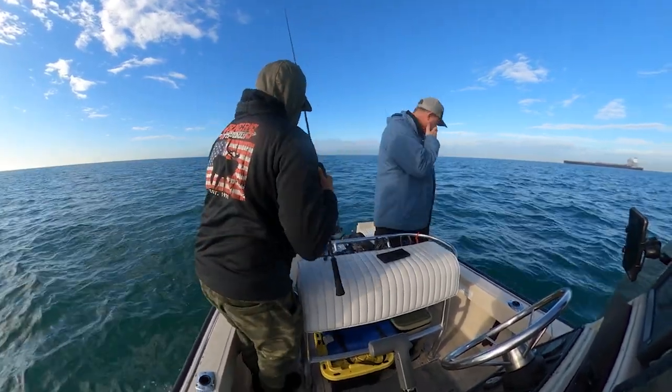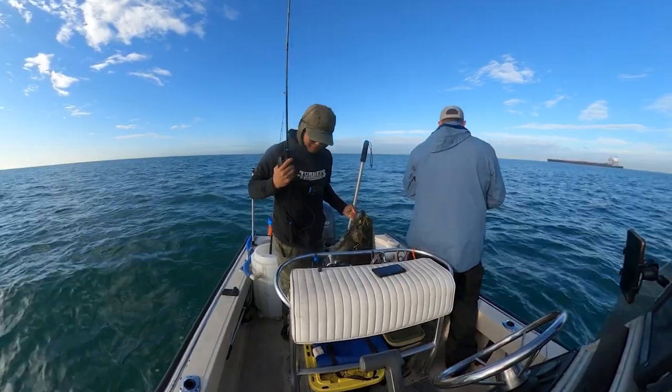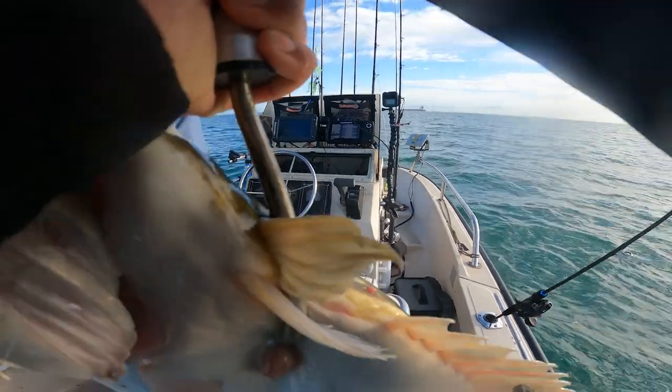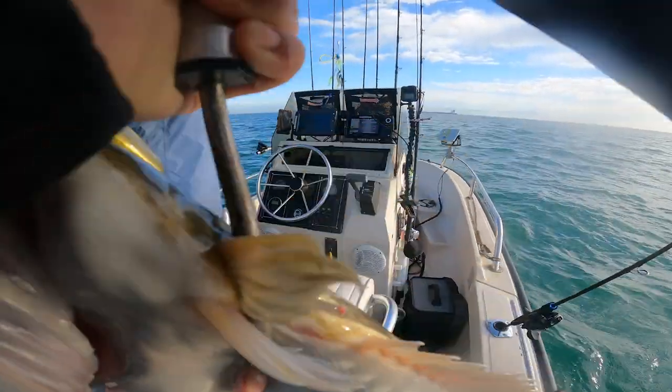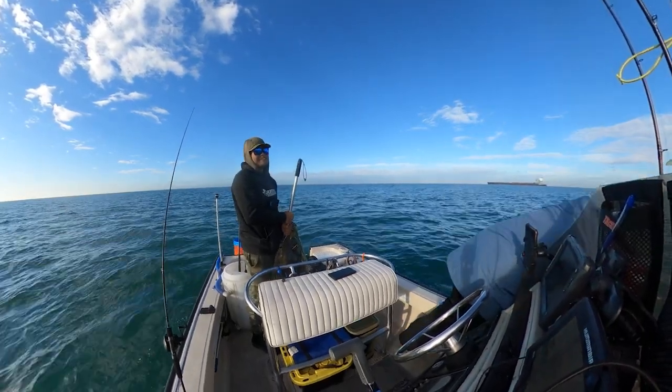Holy smokes dude, I haven't caught a halibut like this since we were in our 20s probably. This thing might be in the 30s — it's a giant. I can't even hold this thing up so you guys can see it. That was freaking dope.